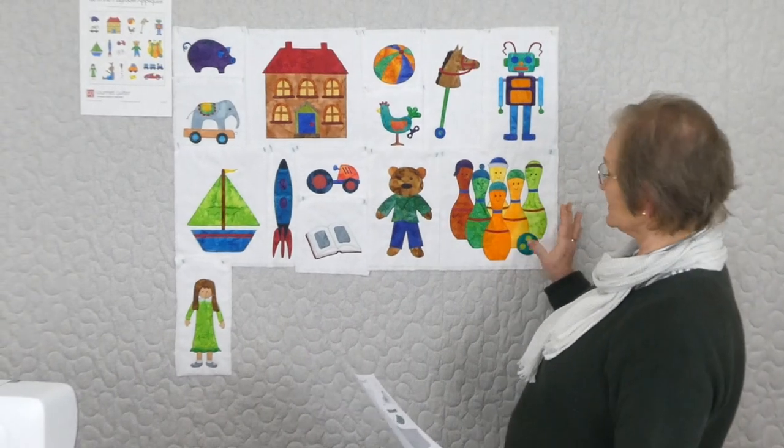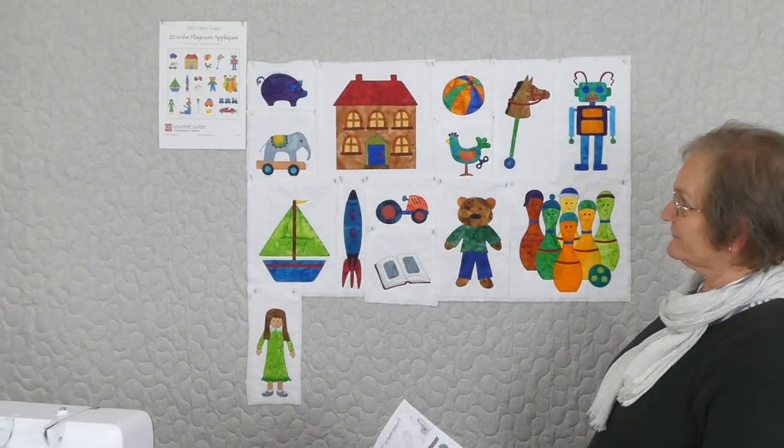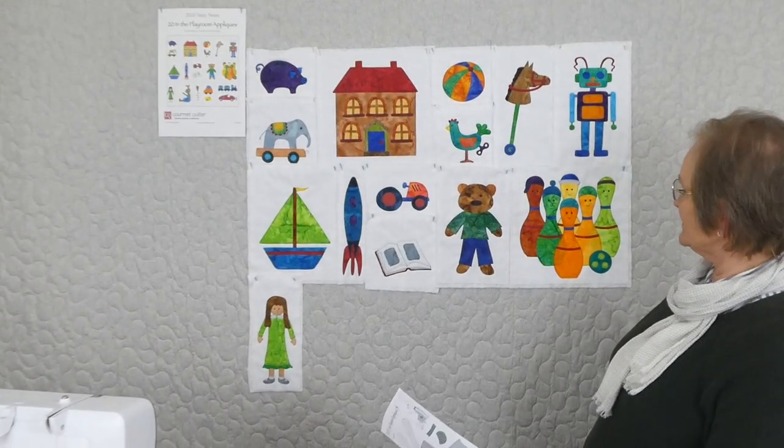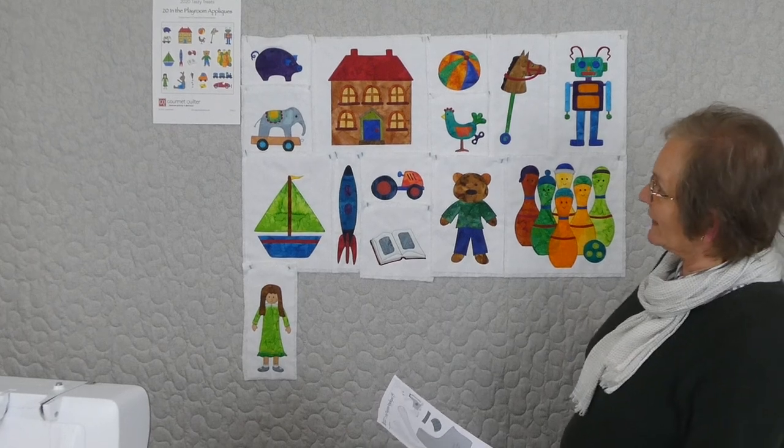Hi, welcome to 2020 Tasty Treats. We're doing 20 different programs in 2020. Each one has 20 parts and this one is an appliqué series. We're doing a series of appliqués called 'In the Playroom,' so there's lots of fun things going on. There's 20 in the series and we're up to number 15 this time. We're doing amazingly well — we've got teddies and tractors and pull-along elephants and all sorts of things.